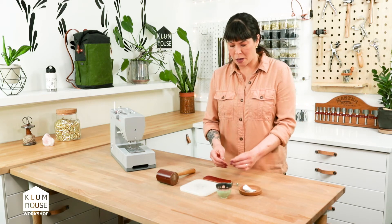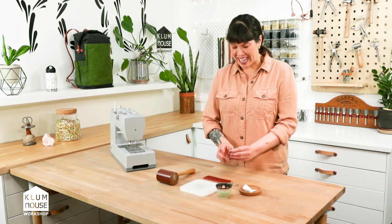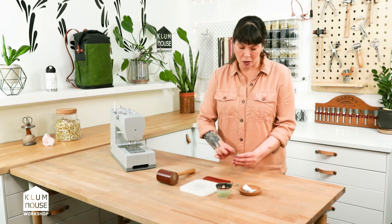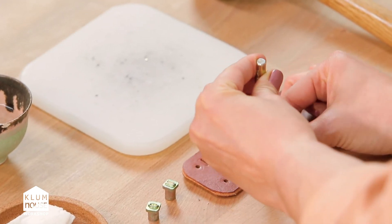I'm going to take my Y — because I'm going to write 'U' — and I want to make sure it's not upside down when I'm stamping, so I can see it there, and I'm going to put it just right here.